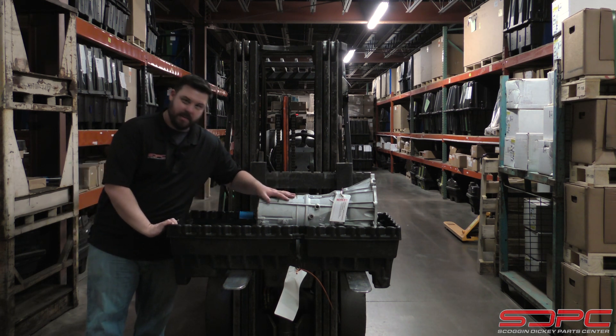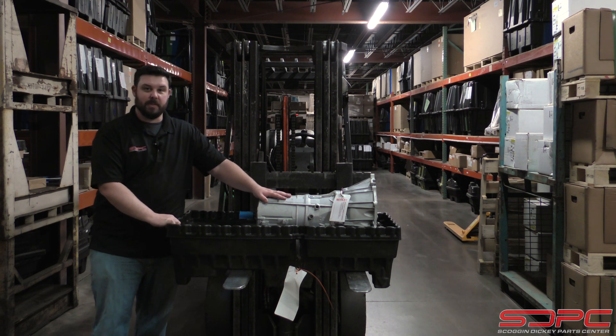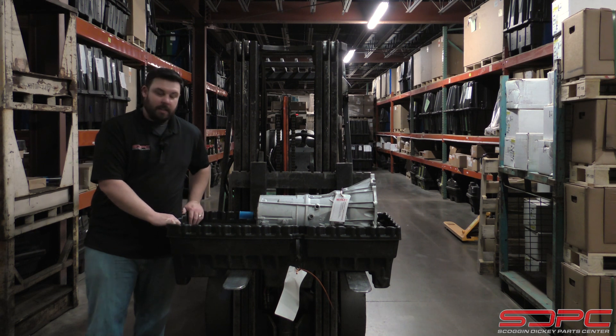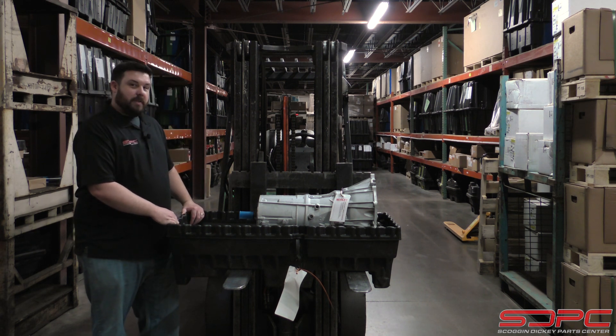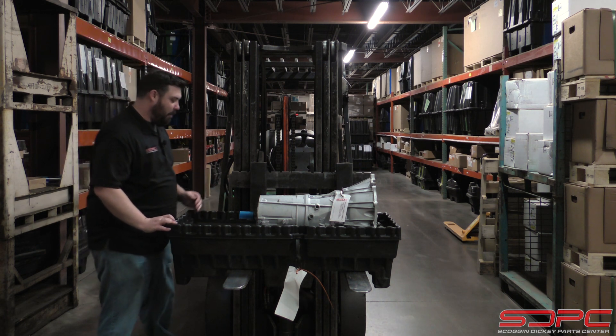Now, this isn't a Chevrolet Performance 6L80 — those are different, so this doesn't pertain to the Chevrolet Performance line. This is a factory replacement 6L80 transmission for, say, a truck. And if you'll notice, it doesn't have a tail shaft housing on it, and that's actually kind of part of the confusion here.